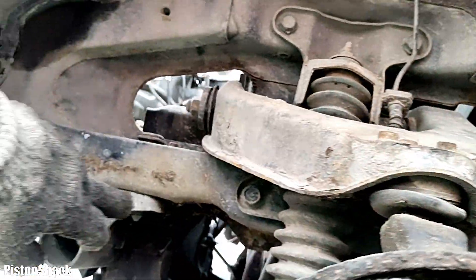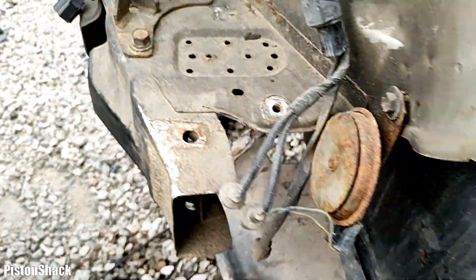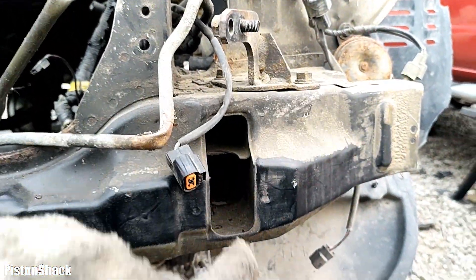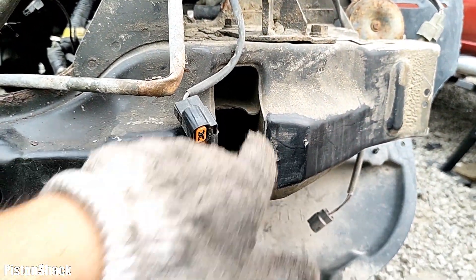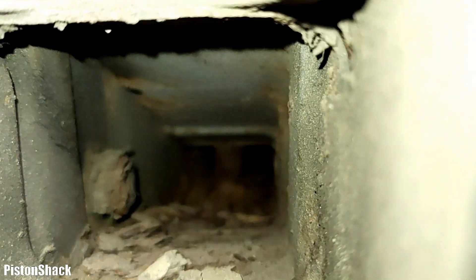As you can see, the metal has started to flake and we have a hole. How is that moisture getting in? On the front we have a square slot where all that moisture, debris, dirt, and road grime is getting in and will sit on the bottom. So that's it.